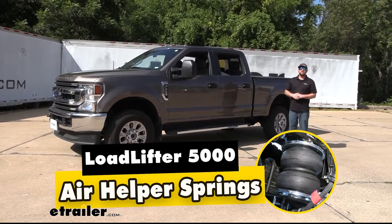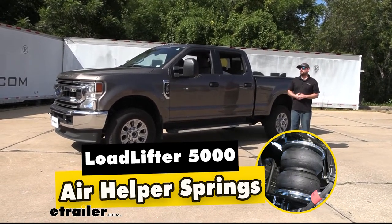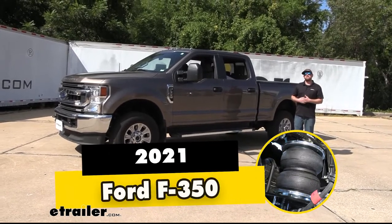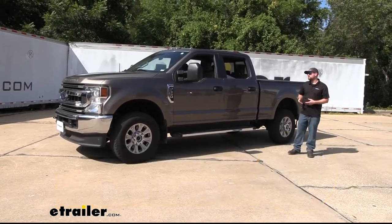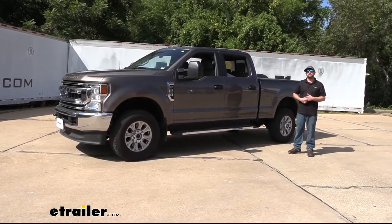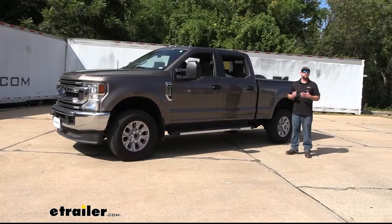Hey everybody, Ryan here at E-Trailer. Today on our 2021 Ford F-350, we're going to be showing you how to install the Air Lift Load Lifter 5000 air helper springs for the rear axle. But before we get into that, why don't we just take a minute, check these out, and make sure that they're going to work for you.